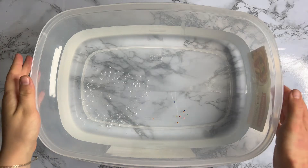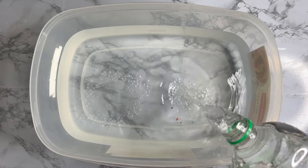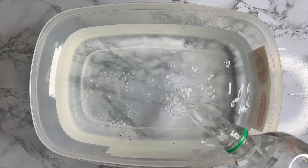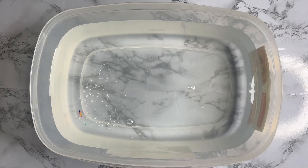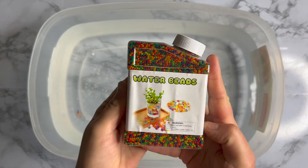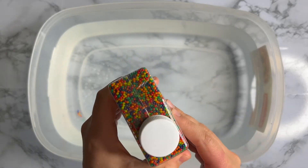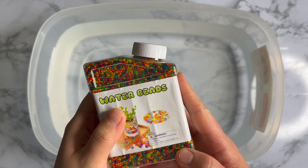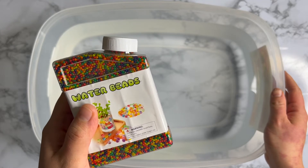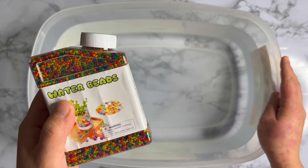As you can see in front of me I have a bucket full of water. Let's add some more and then I'll tell you what we are going to do. Now that we have our water, I'm going to show you what we are going to do.